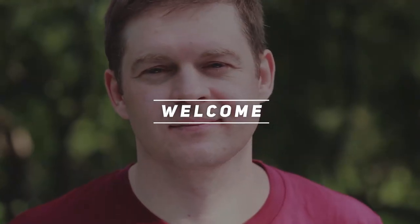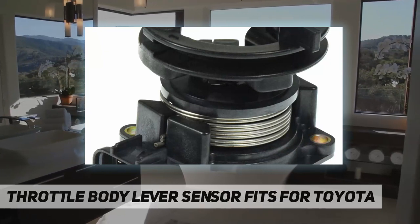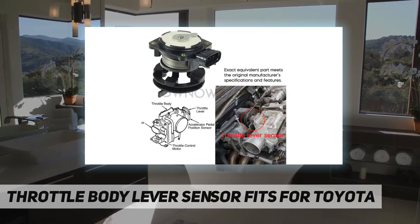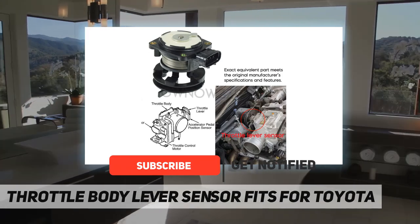Hey, welcome back to my channel. Throttle body lever sensor fits for Toyota. Fitment: throttle body lever sensor fits for Lexus GS300, GS400, GS430, IS300, SC300, SC400. Fits for Toyota Supra, Sequoia, Tundra, Land Cruiser.